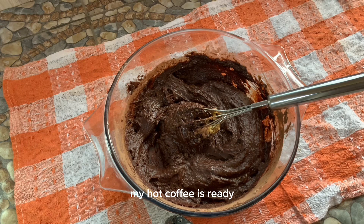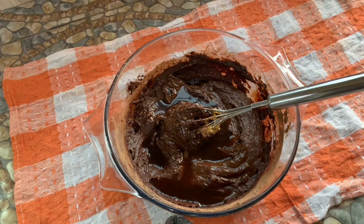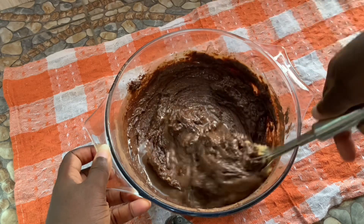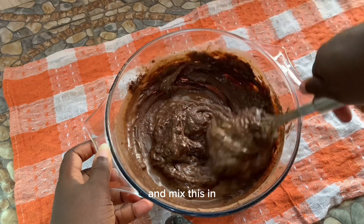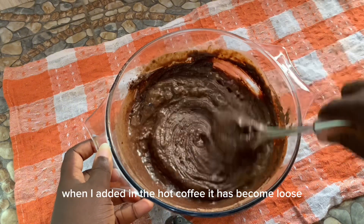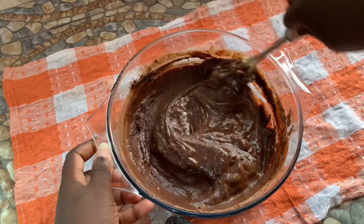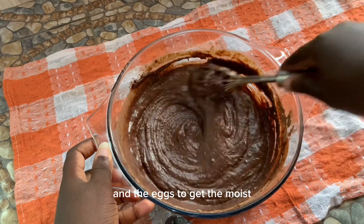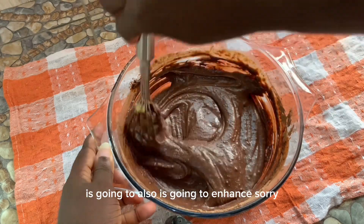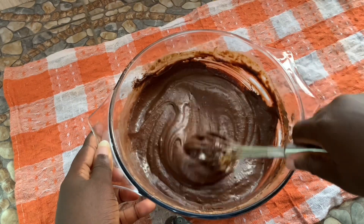My hot coffee is ready — I'm adding in 63 grams of hot coffee. It needs to be hot, not warm or in between — hot coffee. When I added it in, the batter has become loose, and this is going to work the flour and eggs to get that moist cake texture. It's also going to enhance the cocoa flavor and make it richer.